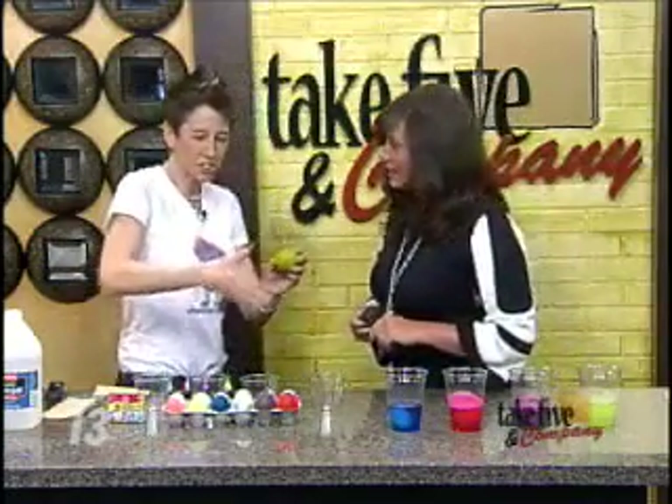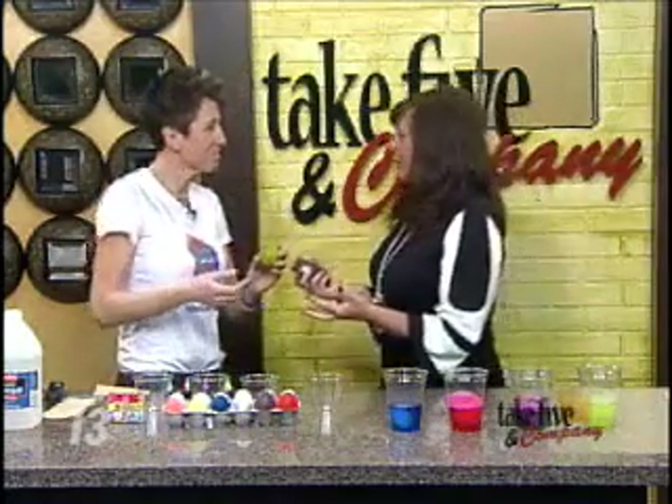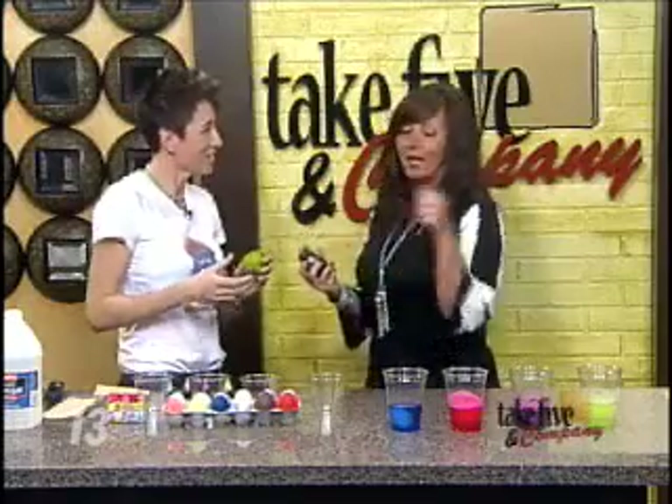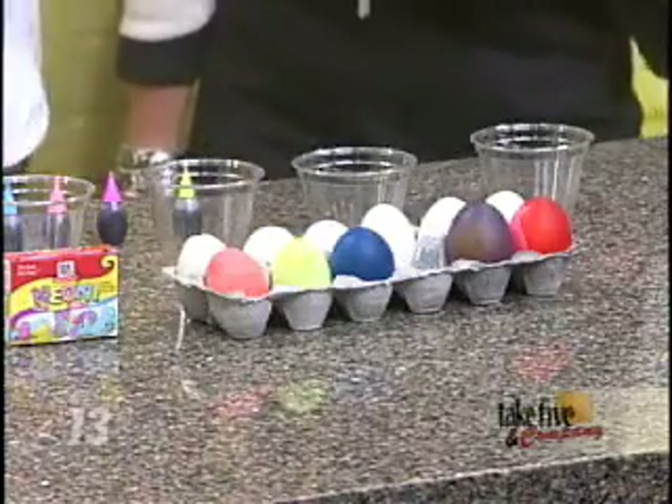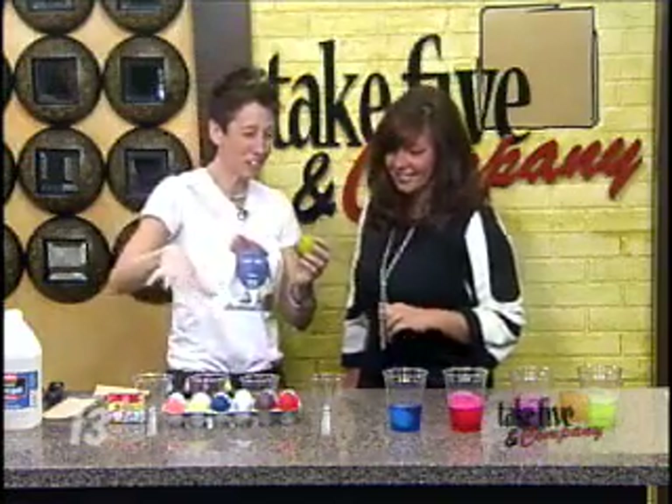I know you have your fridge that just gets filled with Easter eggs, right? Because not a lot of our family eats hard-boiled eggs, so it's usually like, can someone just eat these? They look pretty, but someone's got to eat those. These are not ones you want to eat, but they're definitely ones that kids will want to make instead.